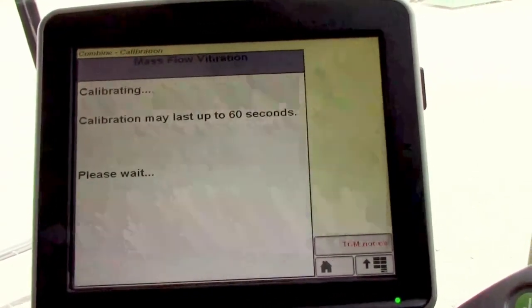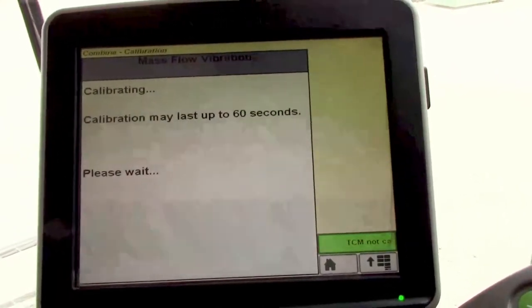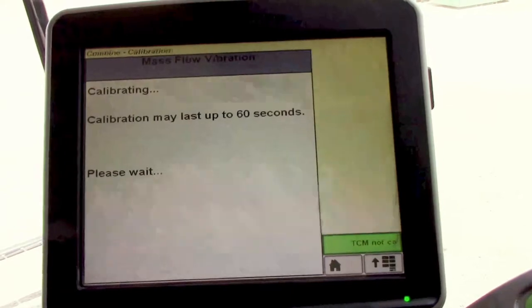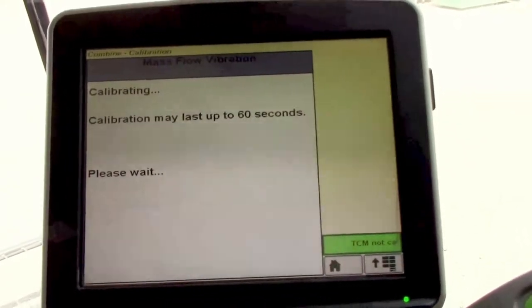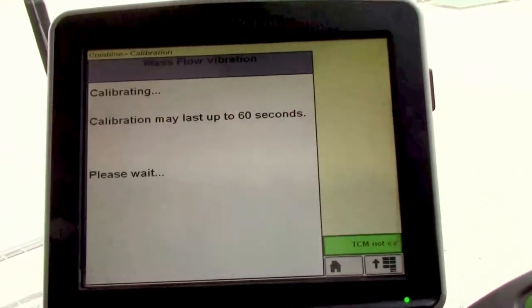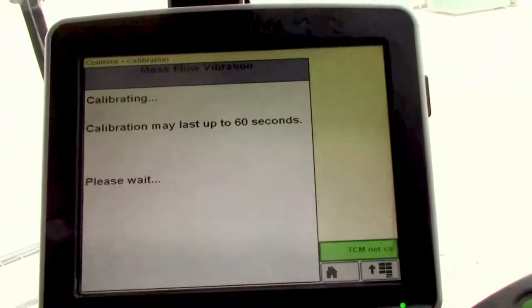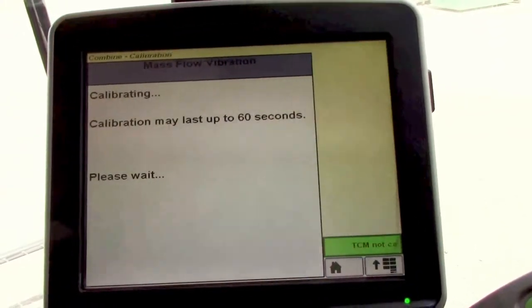It's important you do this at least once a season, otherwise it's going to detect any vibration as yield on the mass flow sensor and will erroneously give too high of a yield number on your display and in your documentation.